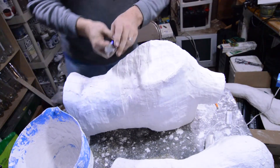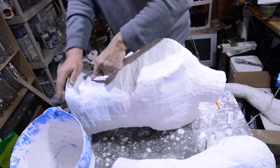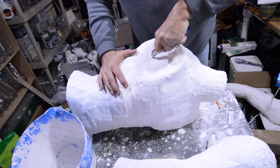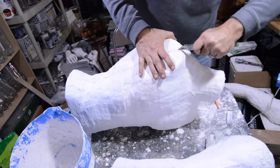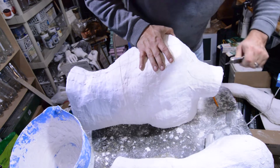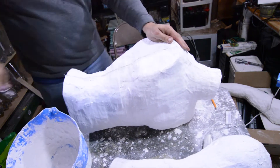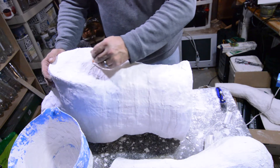I'm going to get a different razor — my linoleum cutting blade. Hopefully this will do a little bit better. It certainly gives more leverage. Plastic wrap might be the best thing; it seems to just want to pop right off the form.